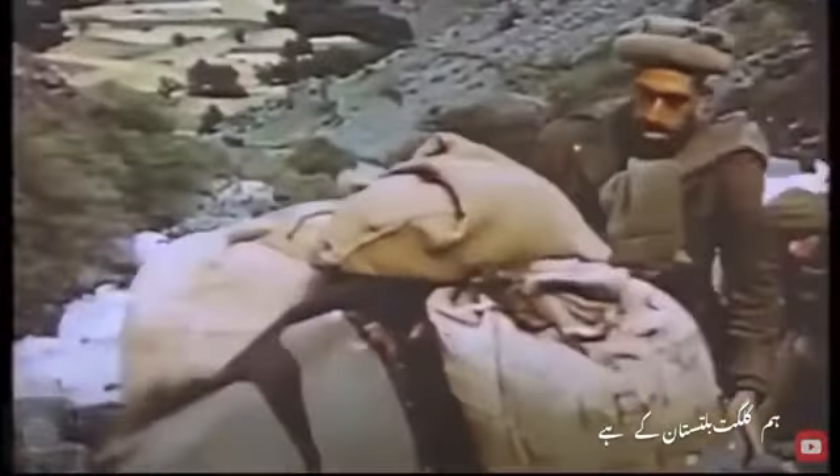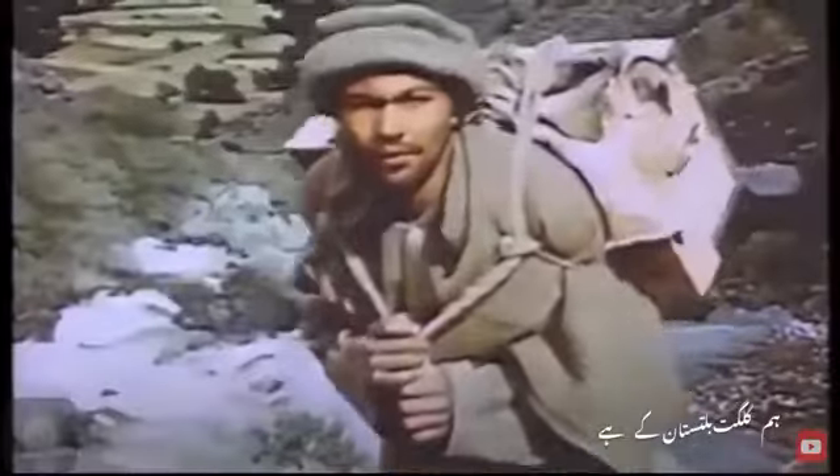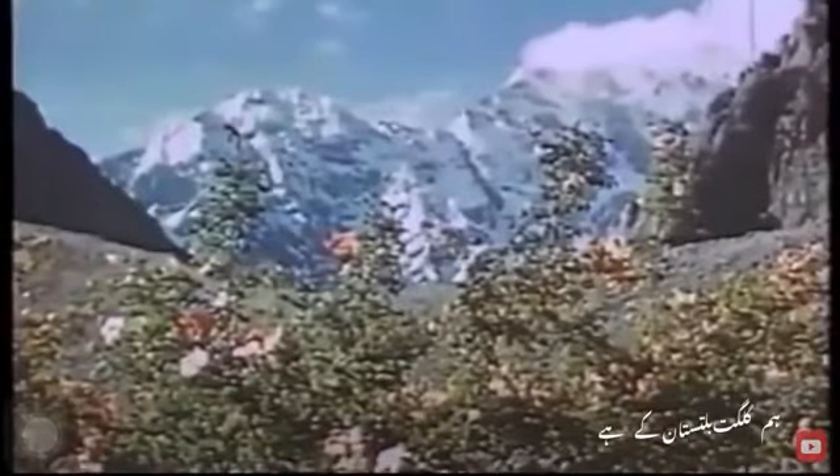We were going higher and higher now, and there were 60 coolies to carry the load of the expedition.